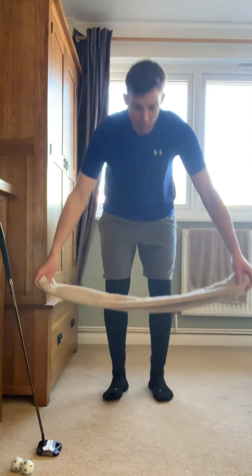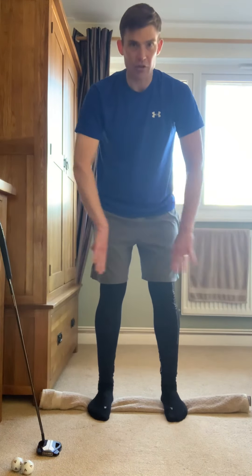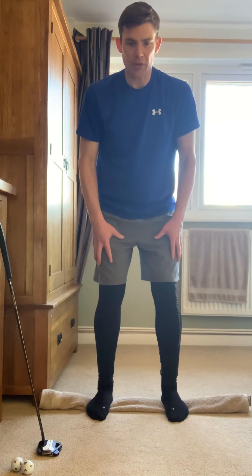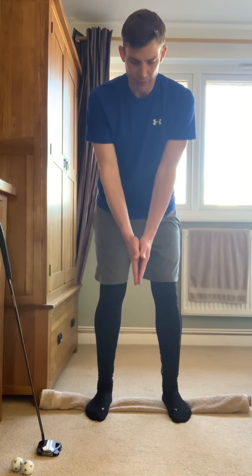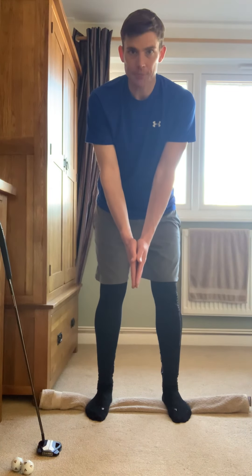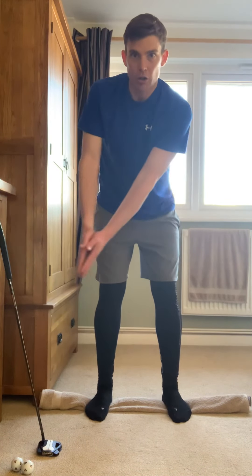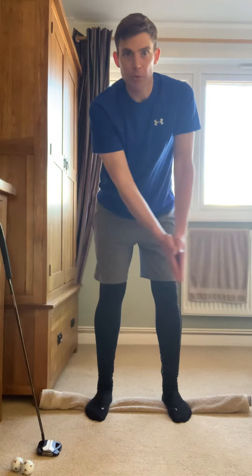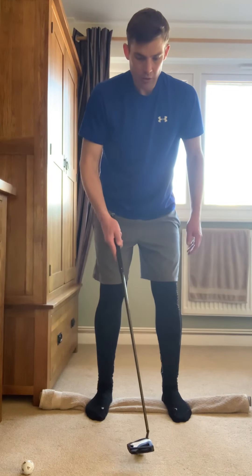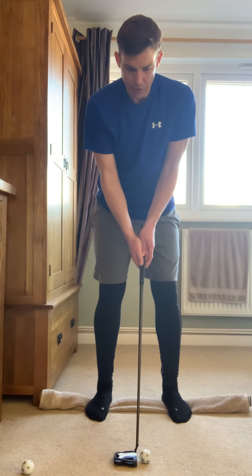A good drill when you're actually putting: I've rolled up a towel and I'm going to lay it on the floor and stand on it, so it goes through the arches of my feet. That gives you a feeling that you're having to push down a little bit more, keeping your lower body nice and steady. Let your arms hang down, put your palms together, and just feel that motion of rocking. If you can do this in front of a mirror, you can check that you're not moving your body. Then grab a ball, set up to it, feel that lower body stay stable, and hit it.